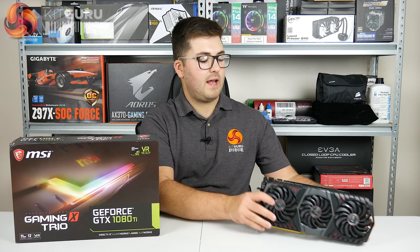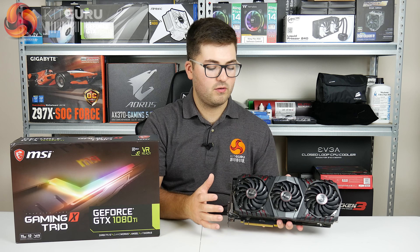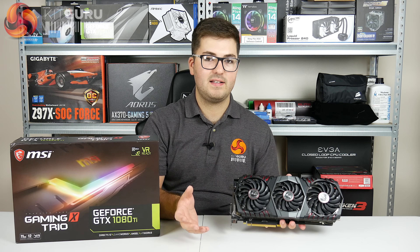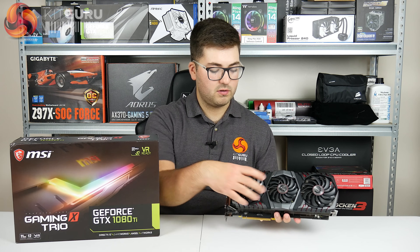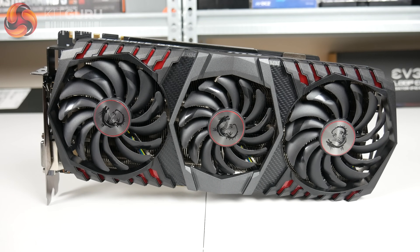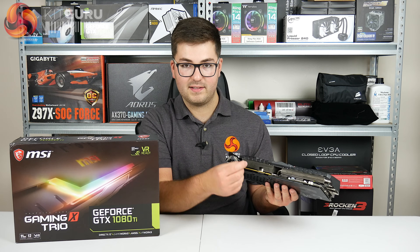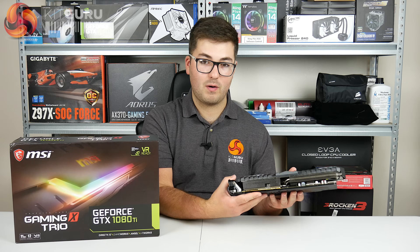Starting with the design - it's obviously got this triple fan cooler. Crudely speaking you can think of this card as the MSI 1080 Ti Lightning cooler stuck onto a Gaming X PCB. You've got triple fans; the two outer fans are bigger at 100mm, and the inner fan is 92mm. Turning it sideways you can see it's quite hefty - it's tall, it's a 2.5 slot card, and it's also pretty heavy at around 1.4 kilos.